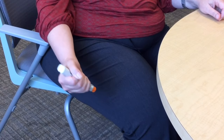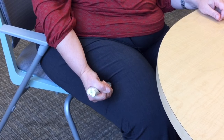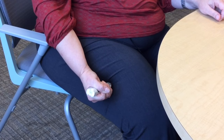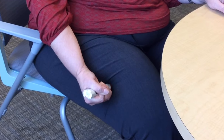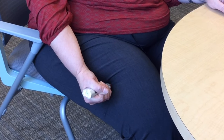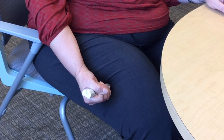Swing and push the auto-injector firmly on the thigh until you hear a click. The click means the injection has started. You may feel some pressure from the auto-injector pushing back — this is expected because the auto-injector is under pressure. Hold it tightly and firmly in place for three seconds.